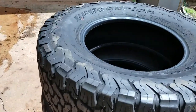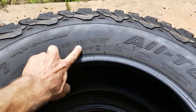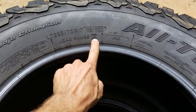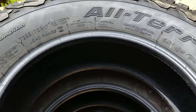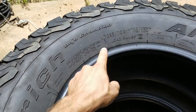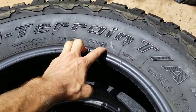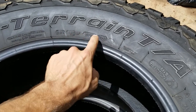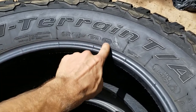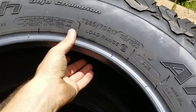So they're BFG ATK 02s and they're 285/70/17s. Load range C — they're not load range E, so they're a little bit lighter. The things you want to look out for are the load range, the tire size obviously, and these are for a 17-inch rim. And then the date code right here: 3217 — 32 is the week of the year it was produced and 17 is the year. That's the number one thing you want to look out for.